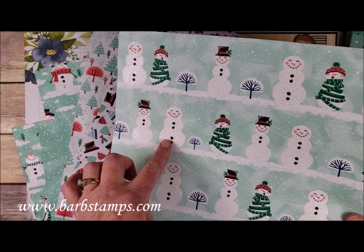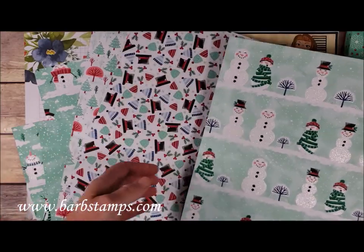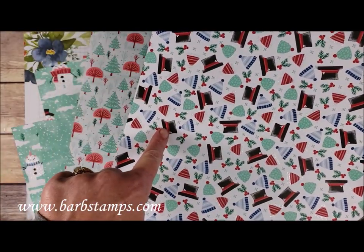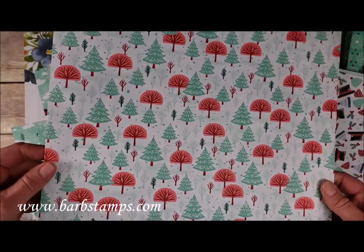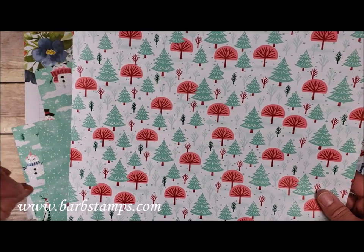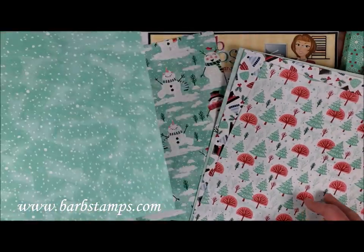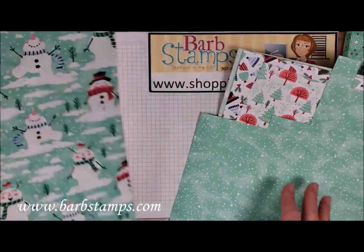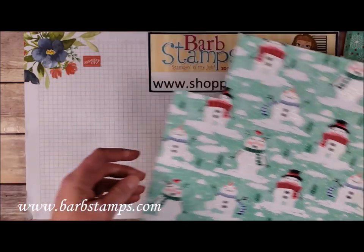These two snowmen on the paper can actually be cropped out with the punch, which makes this paper and punch really desirable — you can do a lot of things with it. The hats on this page can be cropped out with the punch also. One of my favorite patterns features trees that all have glitter accents in a gorgeous color combination: Coastal Cabana, Shaded Spruce, Real Red, and Flirty Flamingo. There's also a basic snow blizzard pattern, and some chunkier snowmen that are really adorable with their glitter accents.